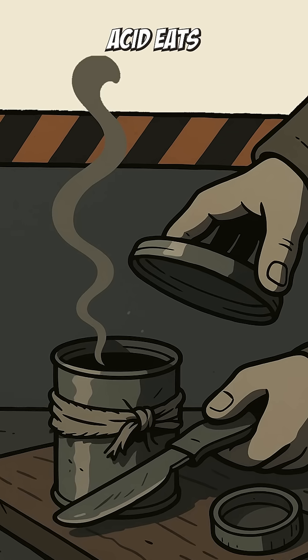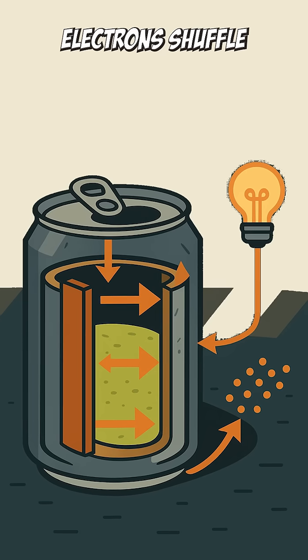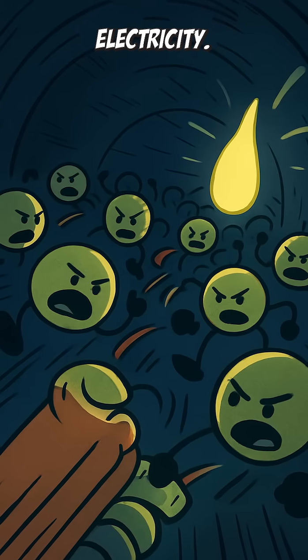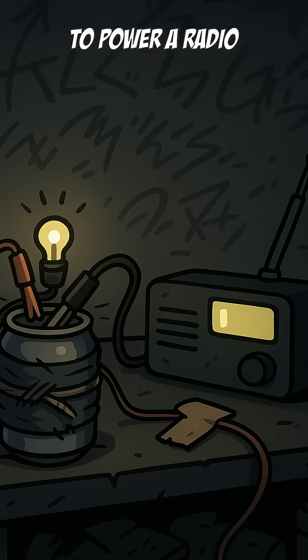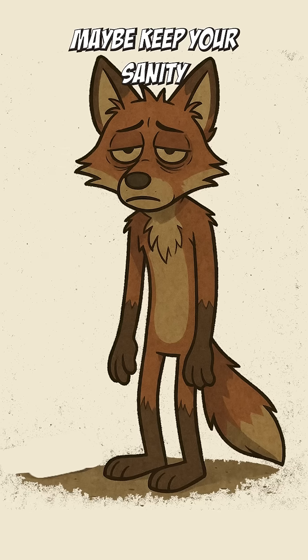Here's the science: acid eats at the metal, electrons shuffle like drunks at a bar fight, and that flow becomes electricity. Tiny, pathetic electricity. But enough to power a radio, spark a light, maybe keep your sanity for another night.